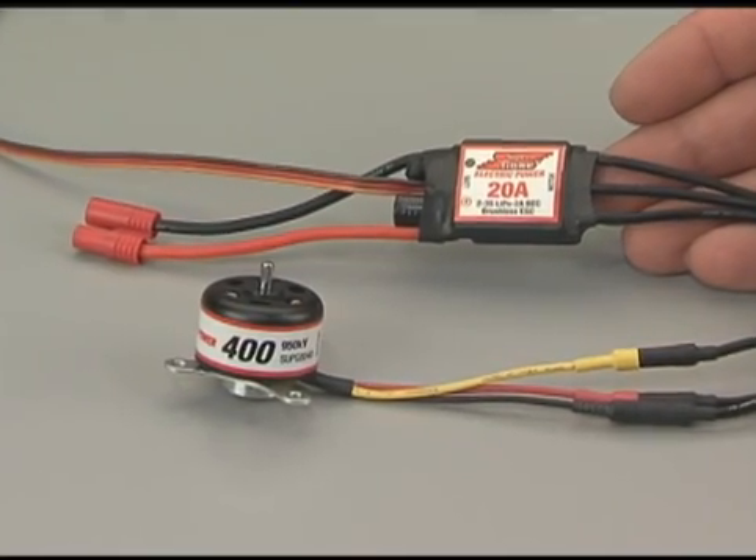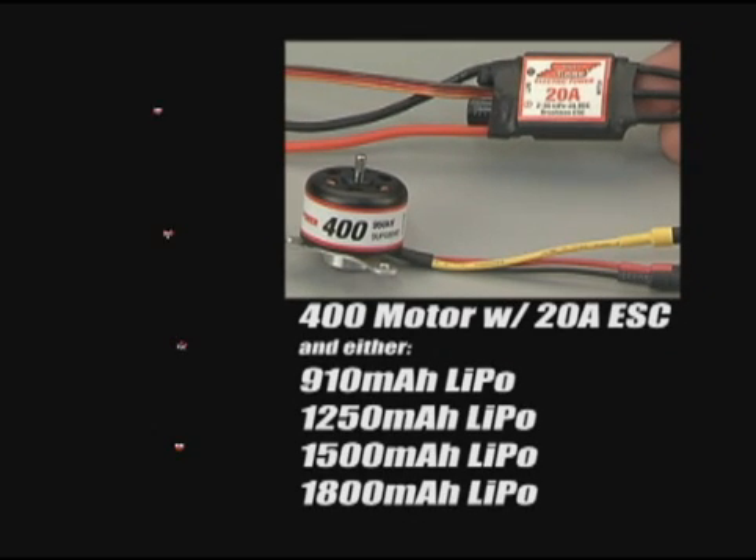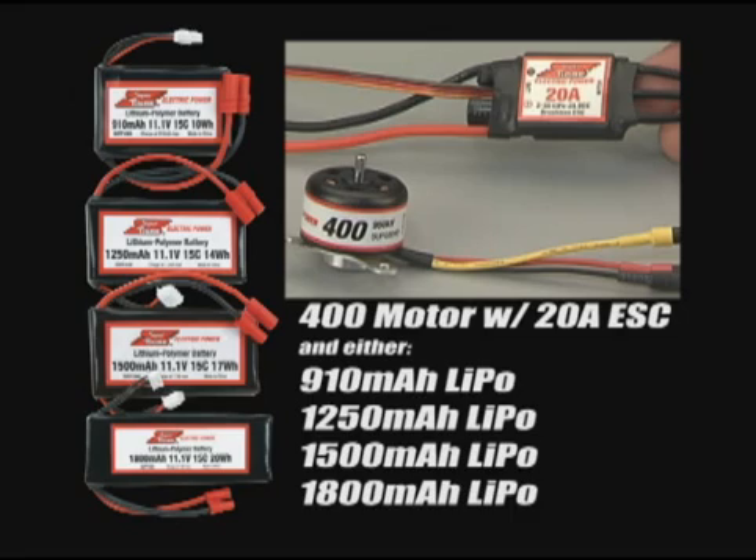The 20 amp ESC is also the right choice for all 400 size motor power systems. Here, there are four lipo choices: the 910, the 1250, and the 1500 and 1800 packs.